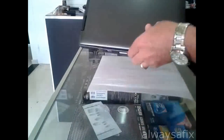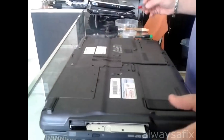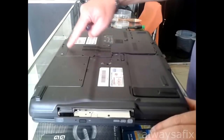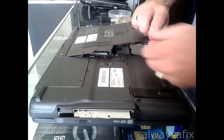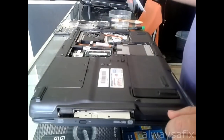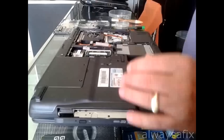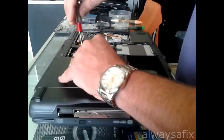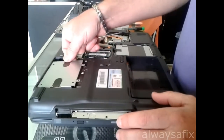You can start by taking off this cover here, the one with the holes in it. There are a few screws that are on the edges and a few in the center. Remove your battery. There's another cover here — this is for your second hard drive bay.